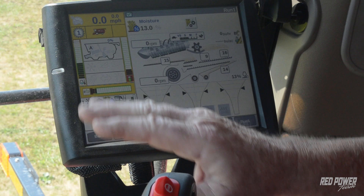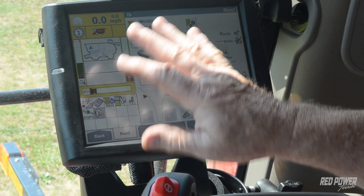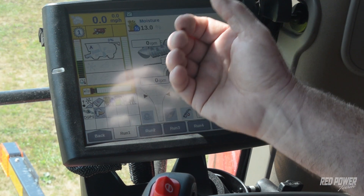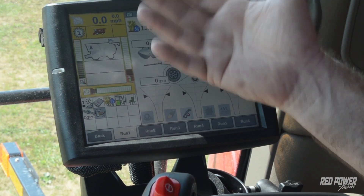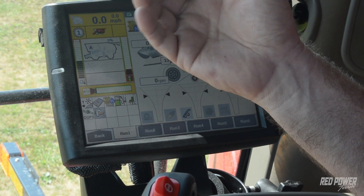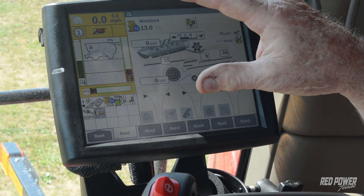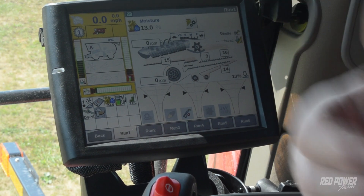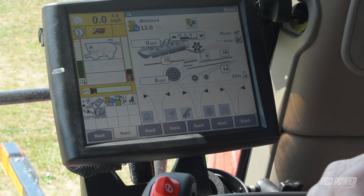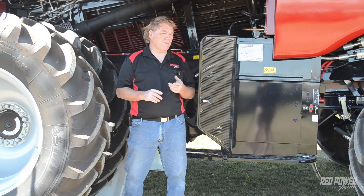Hopefully that gives you a good overview of the three things: feed rate control, automatic crop settings, and automation, and the way I've been recommending our customers in this area set this up. Just so you've got a reference, you can pull this video up on your phone when you're out in the field — that's my ultimate goal. When we do clinics it's great to go over this stuff, but I know it's hard to remember everything presented. That's why I wanted to get this on video where you can actually pull it up on your phone when you're out in the field, run through it, and get a rough idea. You can always get a hold of your local Red Power store if you have further questions.